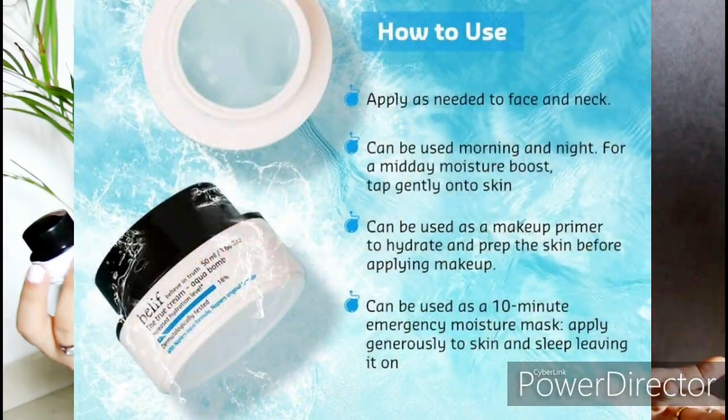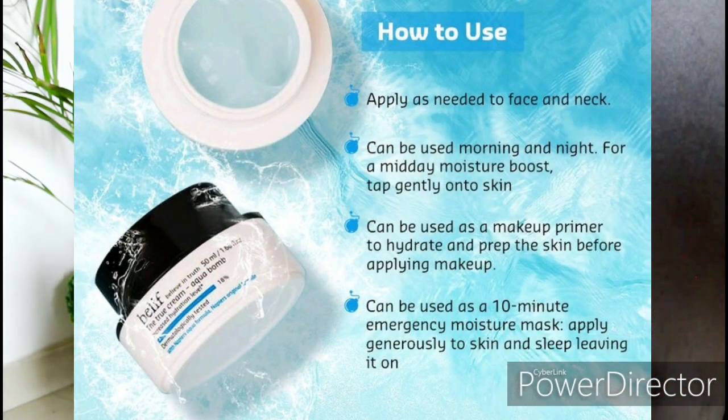I don't know what to say about this one — it is truly suitable for all skin types. I also love the Belif Moisturizing Bomb balm. That one is great too, but this Aqua Bomb is similarly balm-like in feel. The name says True Cream Aqua Bomb, and it truly is that — it delivers on its name.